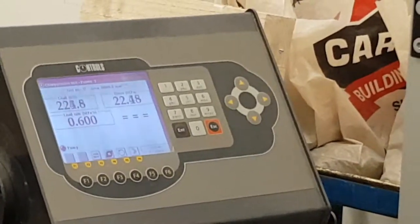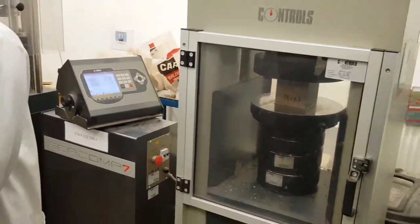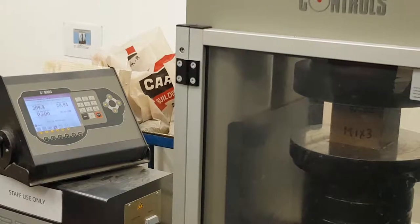How many years? Right. How many years? Yeah. That's all right. What can you do? What can you do? 30 seconds.